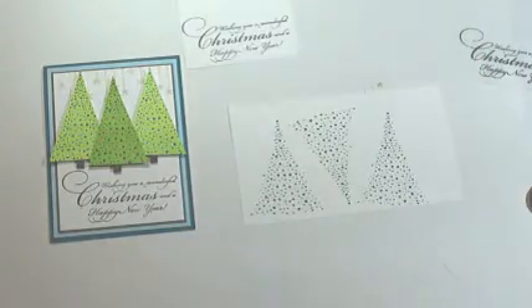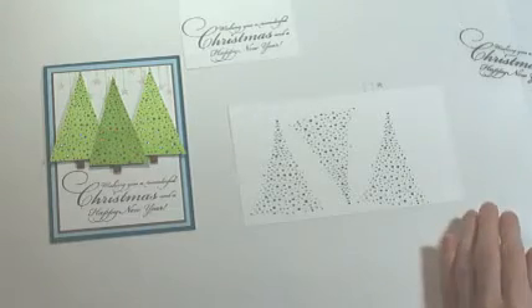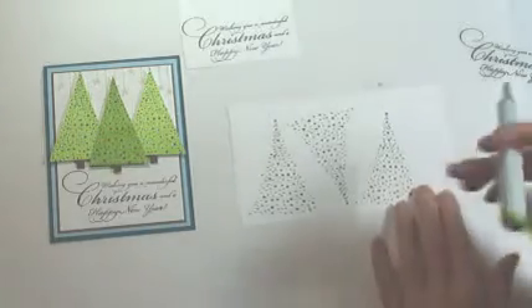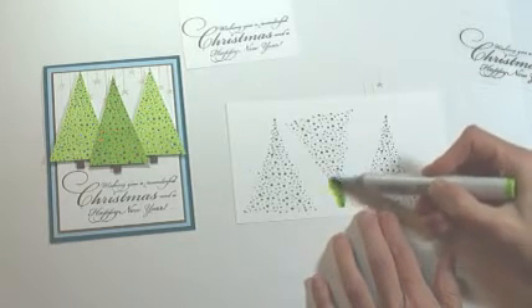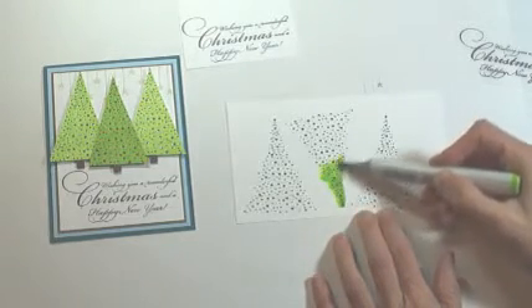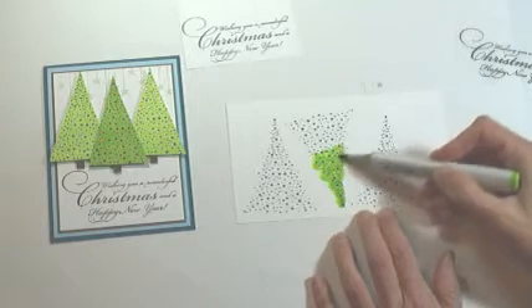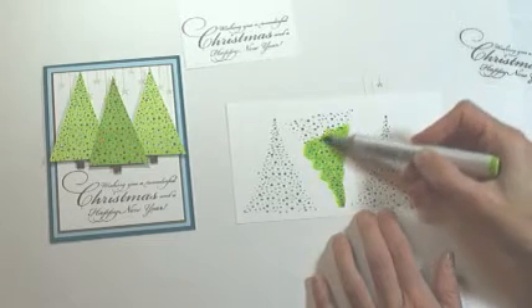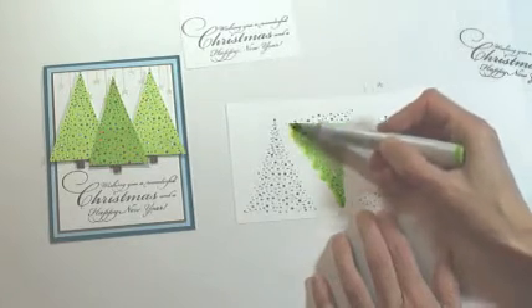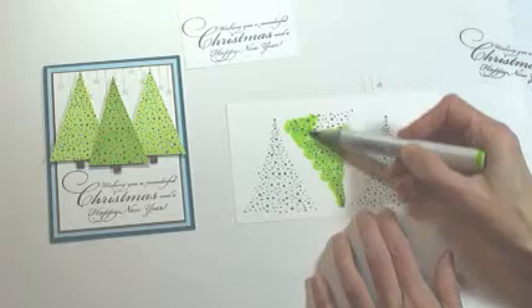Then we're going to color the trees with Copic markers — I'm using YG25 and YG03 — and just really quickly cover the trees with color. Don't worry about being too fussy; we're going to be trimming these out and you just need some color across the main section of the image.